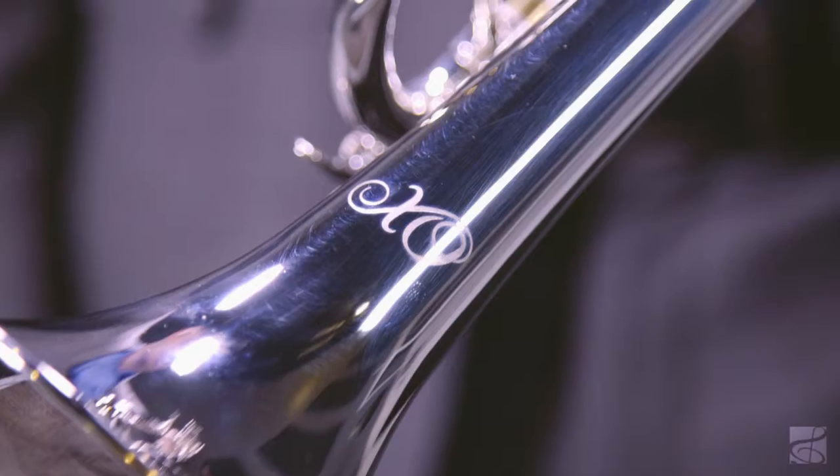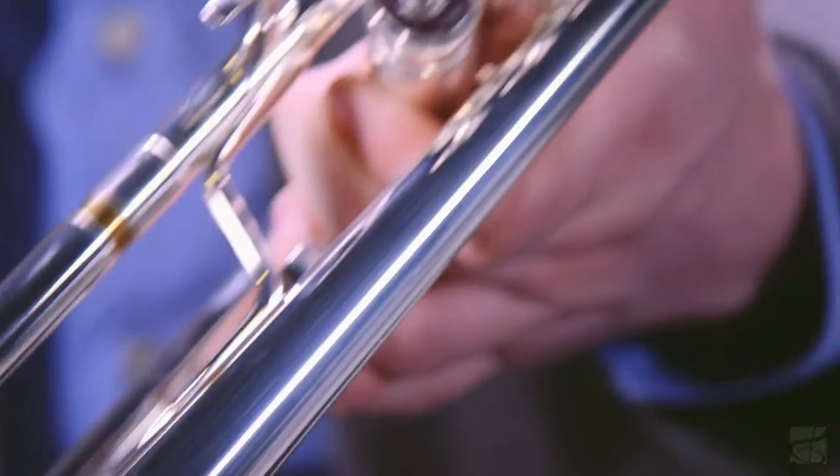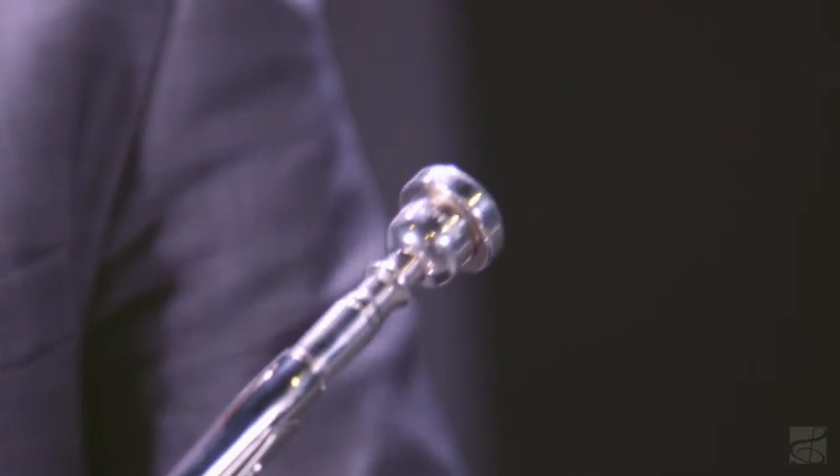Personally, I really like the intonation of this trumpet, the free-blowing feel, and of course the outstanding presence and tone quality. I feel that the combination of the .459 bore and this particular bell configuration allow the instrument to be extremely versatile and responsive.